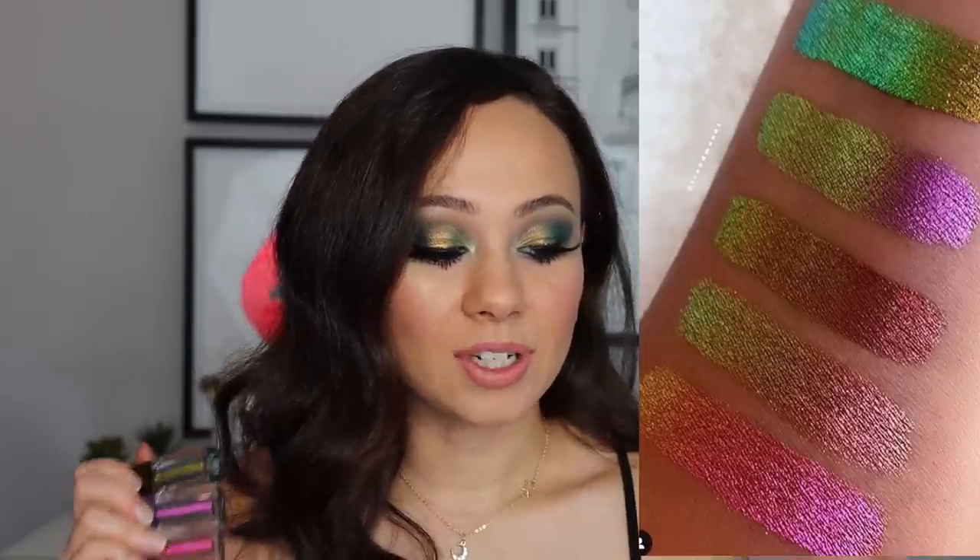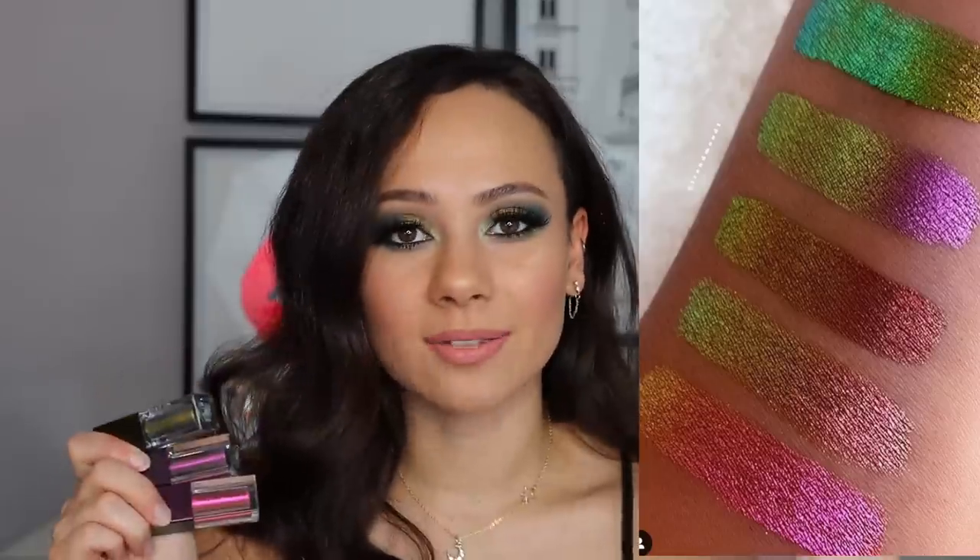These are $28, which is quite pricey for a singular liquid eyeshadow, but that's kind of what you come to expect from Natasha Denona. She has five shades available. I only purchased three shades — the price racks up quickly if you buy more than one, so I resisted and didn't get the whole line.